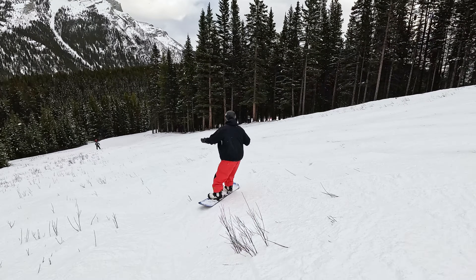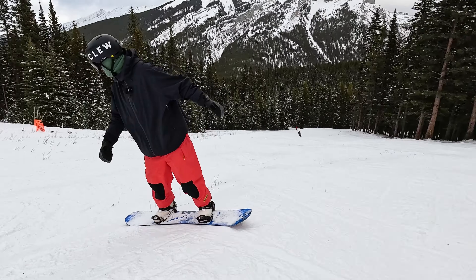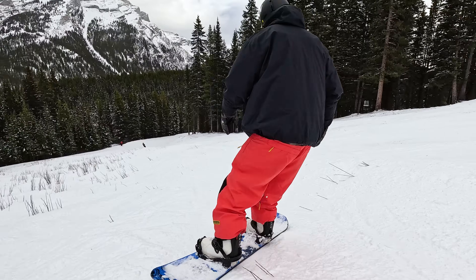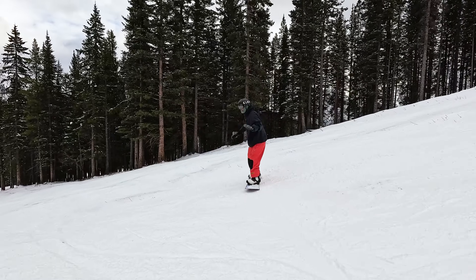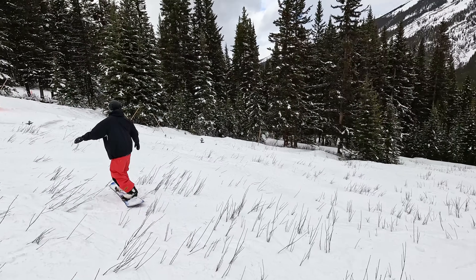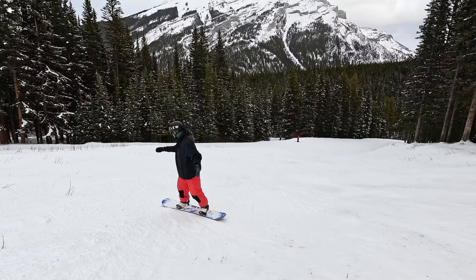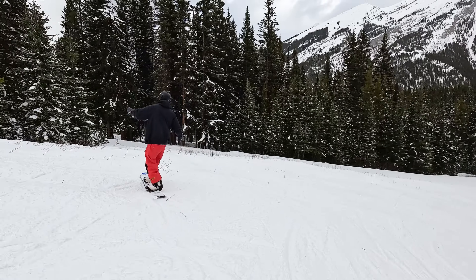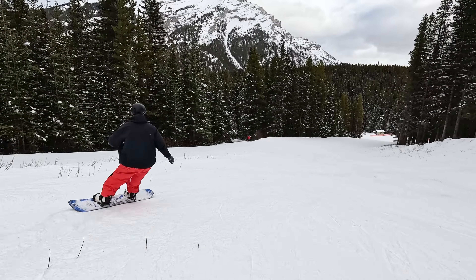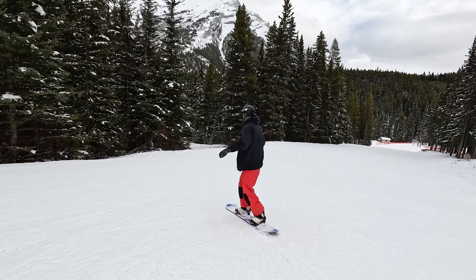If you're not comfortable with uneven terrain, a few things you can work on: one is just using your knees to absorb all the bumps in the snow. As I go across, I'm going to bend my front knee and then bend my back knee, and use my knees independently to absorb all the undulations in the snow. The other thing you can do is don't try to make your turns too tight through uneven terrain — it's okay to traverse, take it a little bit wide, and then as you get more comfortable, that's when you can start making your turns more narrow.